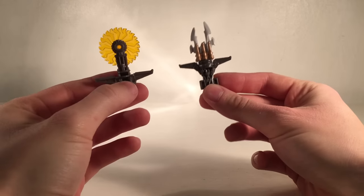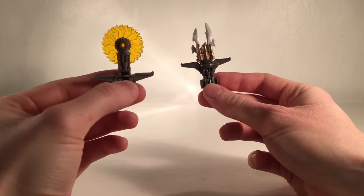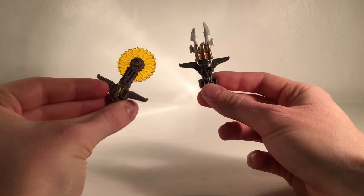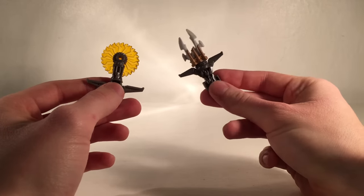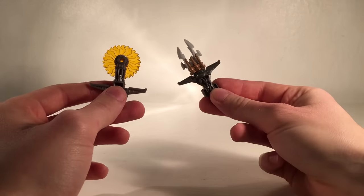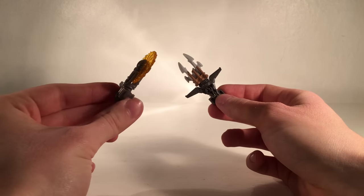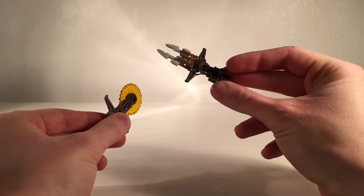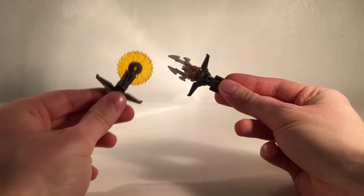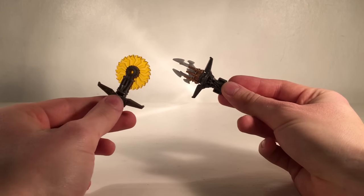For a final comparison, here are both accessories: the buzzsaw that comes with the new Revenge of the Fallen Starscream and the missile launcher that comes with the first movie Starscream. The missile launcher was a weapon Starscream used in all of the movies, while the Revenge of the Fallen buzzsaw was only seen in the second and third movies — making the missile launcher a more commonly seen and traditional accessory. Personally though, I just prefer the overall look of the buzzsaw.